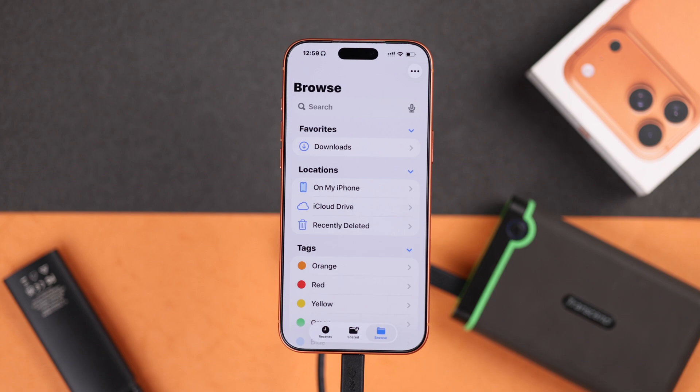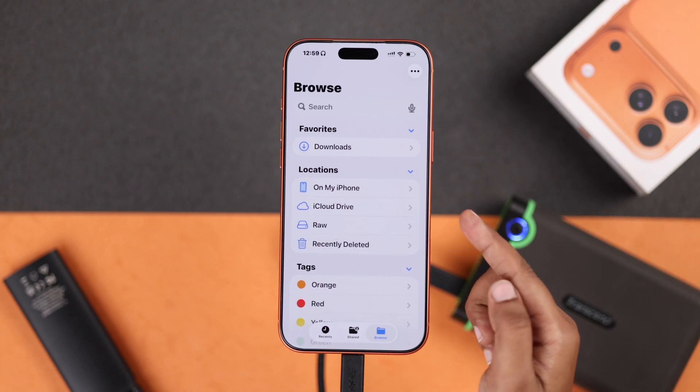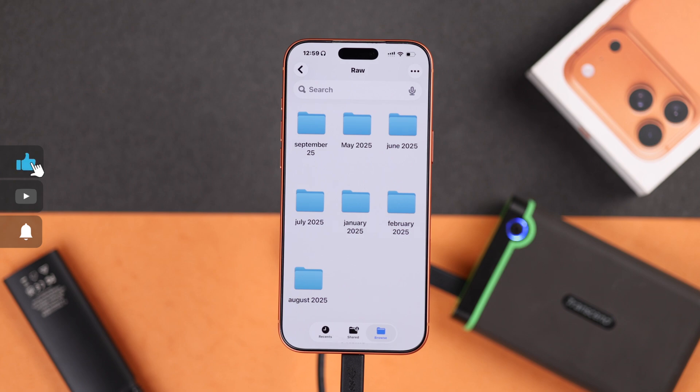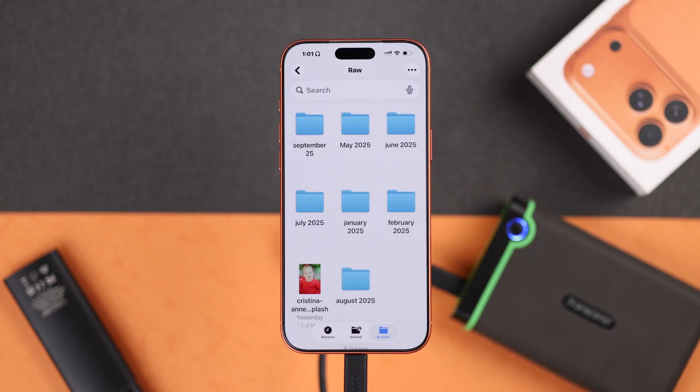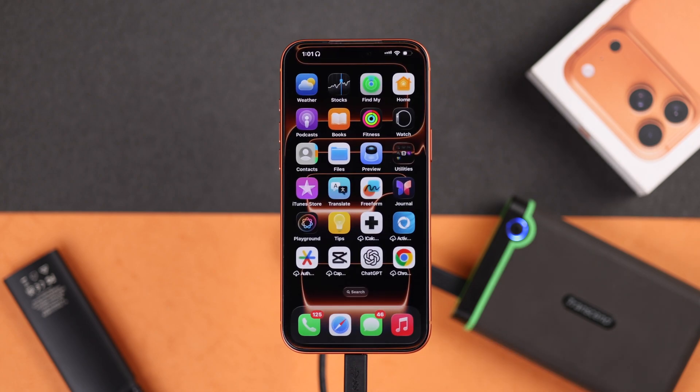Once it's connected, your iPhone will instantly recognize the drive and you will see it appear right inside the Files app. From there you can see all the files or transfer files just like on a computer. Isn't it really amazing?